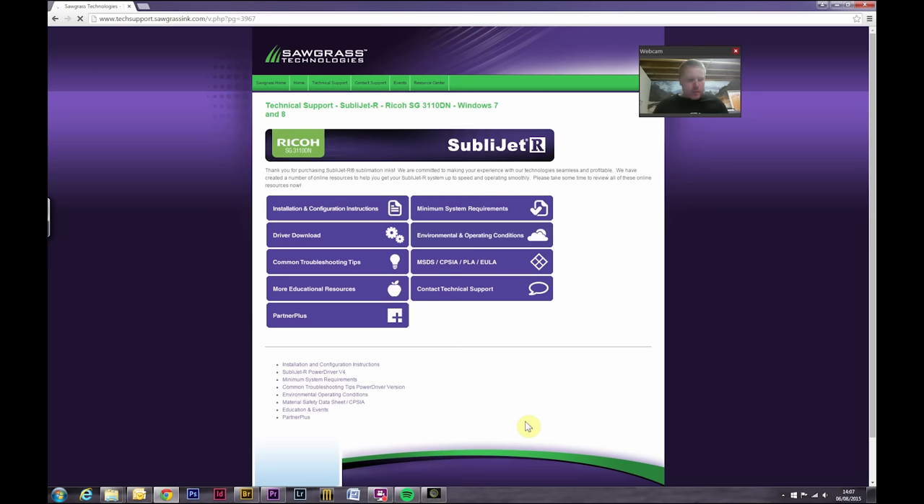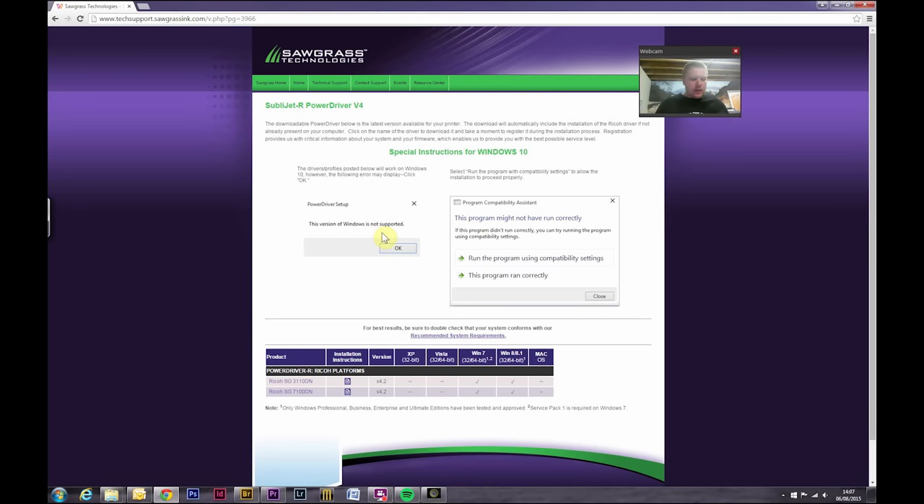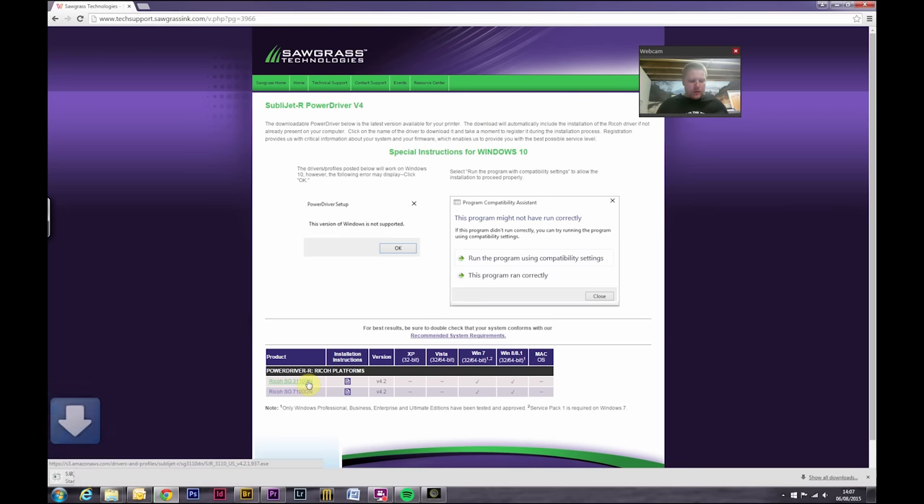This brings up a page with all your installation and configuration instructions, plus troubleshooting tips. All we need to do at this stage is download the driver. Click on the Ricoh driver and it will download onto your computer. I've already got it installed so I won't go through that stage, but it is simple enough — step-by-step instructions will appear on the screen and you just follow those, and once that's set up you are ready to go.